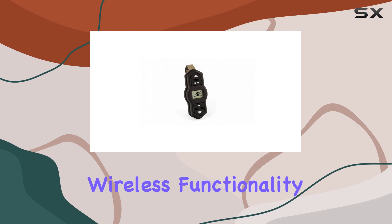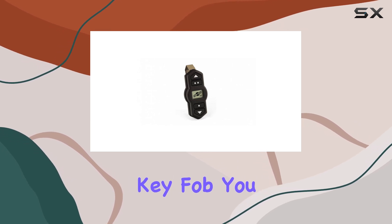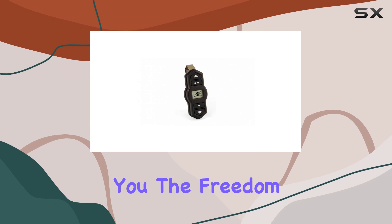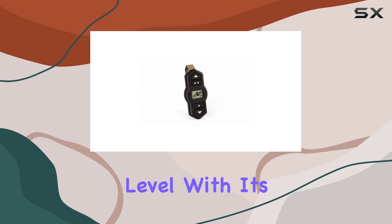But what really sets this key fob apart is its wireless functionality. No more hassle with tangled wires or cumbersome installations. With the Airlift Wireless One key fob, you can conveniently control your air springs wirelessly, giving you the freedom to adjust your vehicle's ride height with just the push of a button.